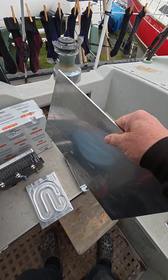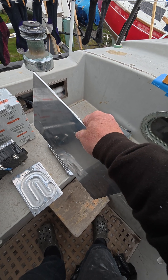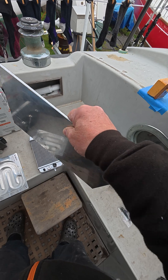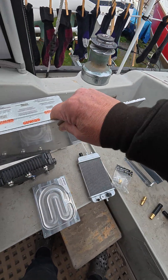That will be bolted to this aluminium which will be built into a bulkhead at the back of the motor compartment, and so the motor compartment stays dry.